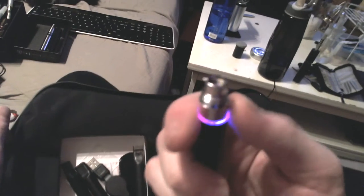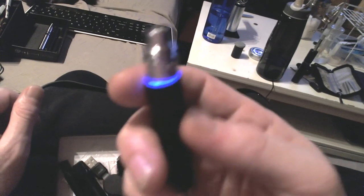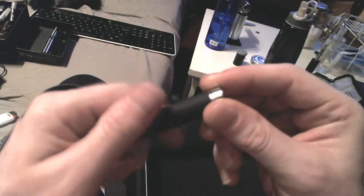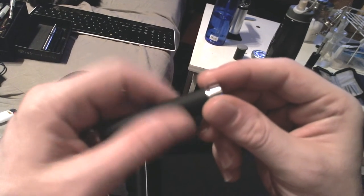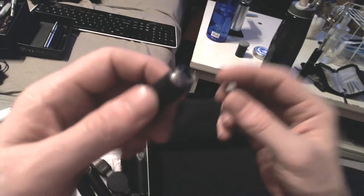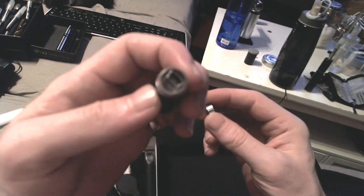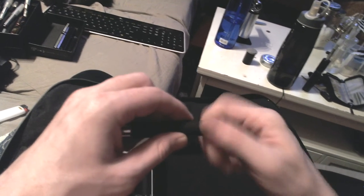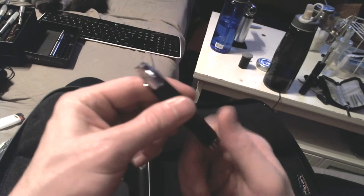One through five click changing — there's blue, one through five purple — variable voltage style, soft black matte finish. At the bottom you've got a mini USB port, so it can operate as a pass-through.